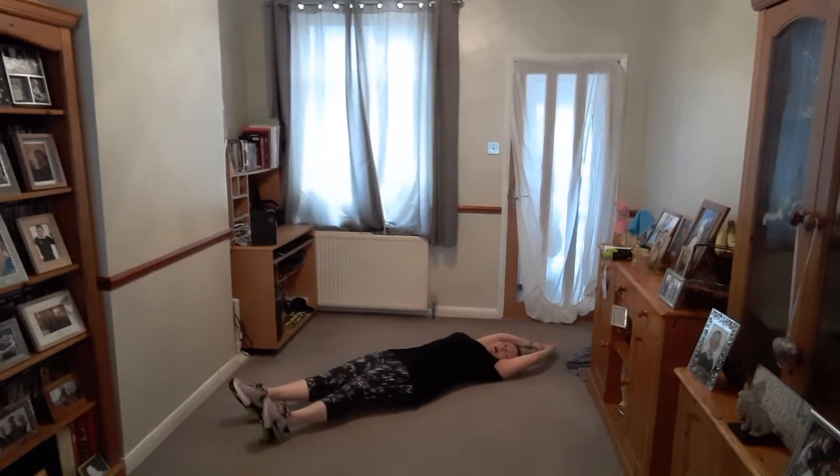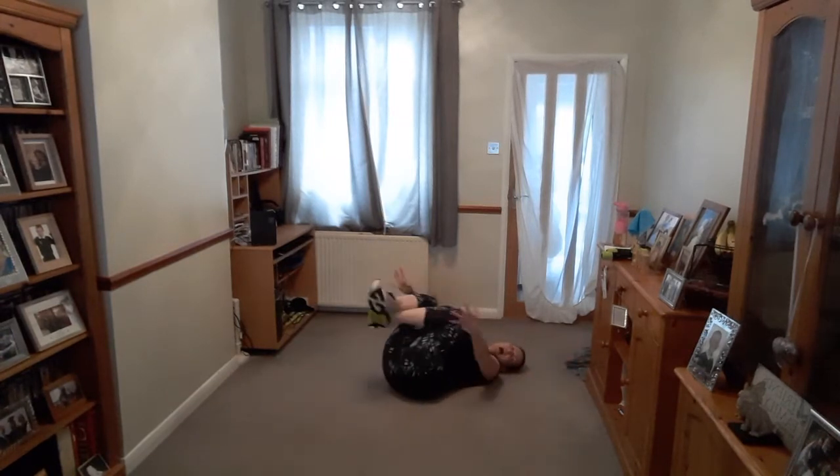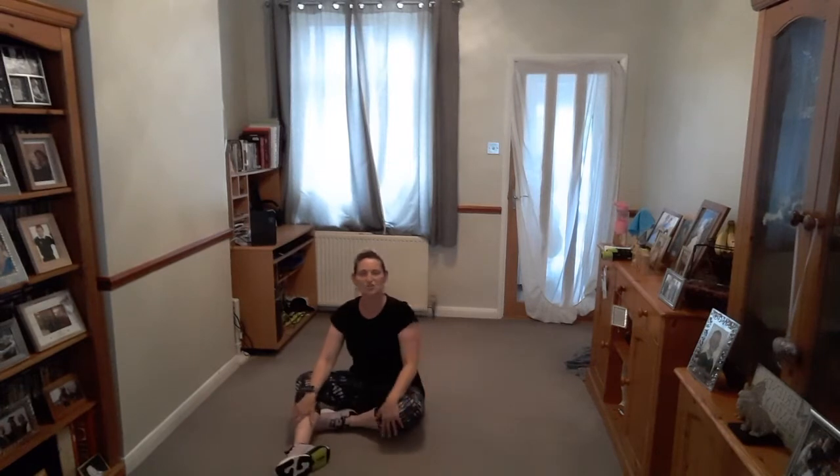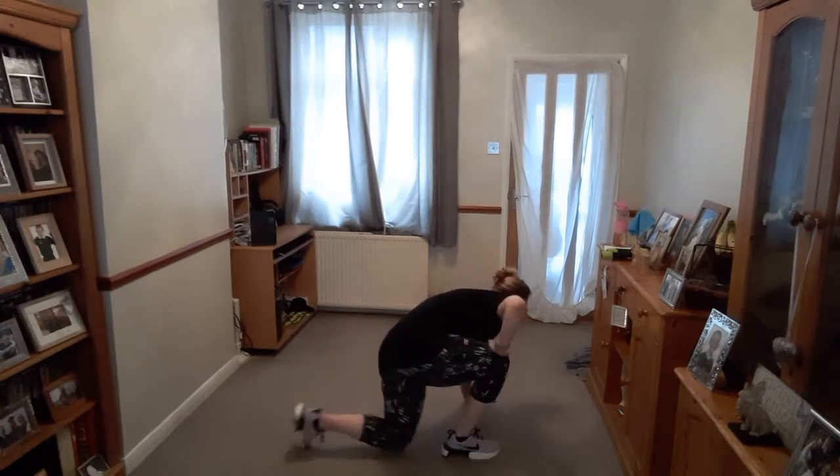Stretch all the way out — point your fingers, point your toes. Well done. Hug your knees in, drop that back, side to side. Push yourself so you're sitting upright and carefully stand up. When you exercise and your muscles get tired they shrink, so when we finish exercising we lengthen the muscles back out — we stretch them back out. We need to have a stretch to make sure they're ready.